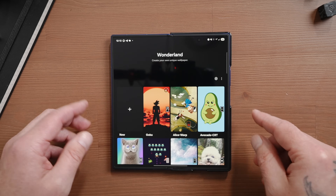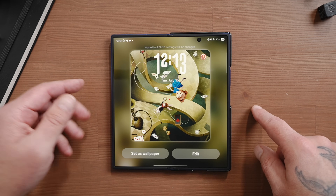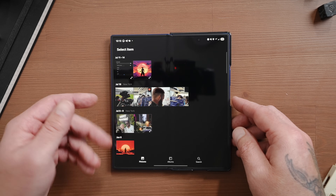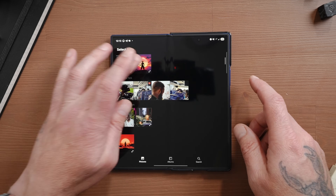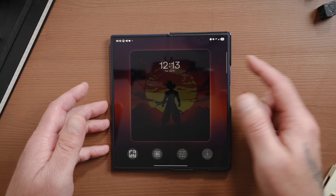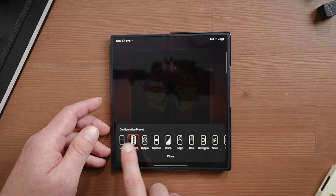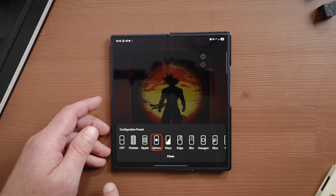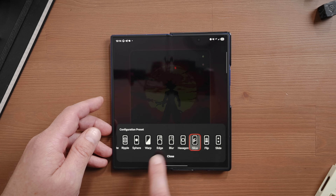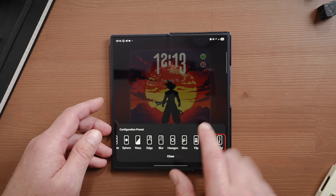Inside Wonderland, there are several different animated wallpapers and unlock animations to choose from — like an Alice in Wonderland one. If you want to create your own, tap the plus symbol and import your wallpaper. Pick a photo you want, tap on always-on display, then tap the little symbol to see the different transition effects: pixelate, ripple, sphere, warp, edge — which is the one I'm currently using — blur, hexagon, slice, flip, slide, and fluid.